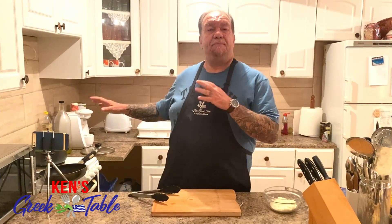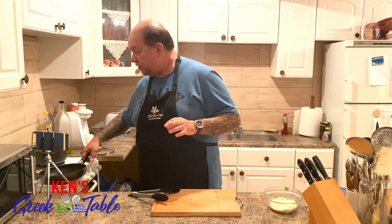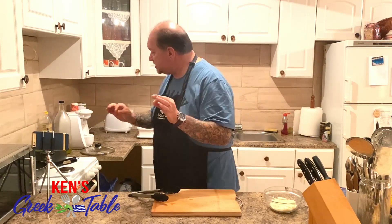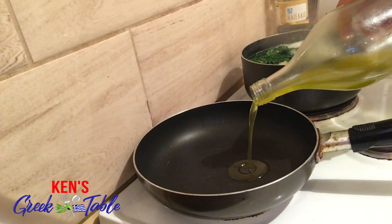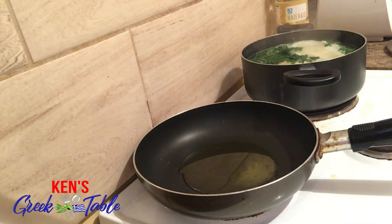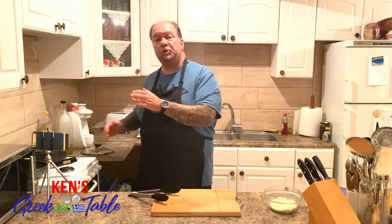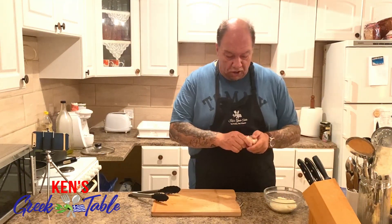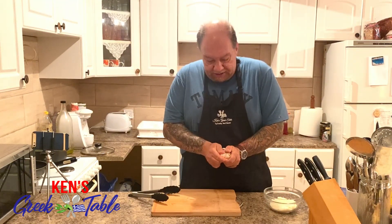Now that my pasta and greens are well on their way, it's time to get the makings of our sauce, and this is super simple and super delicious — you're gonna think how is it possible, but it is. Watch. I'm gonna do a fairly generous amount of my Greek extra virgin olive oil, probably somewhere between a quarter and a third of a cup. This is what's gonna make up our actual sauce itself.